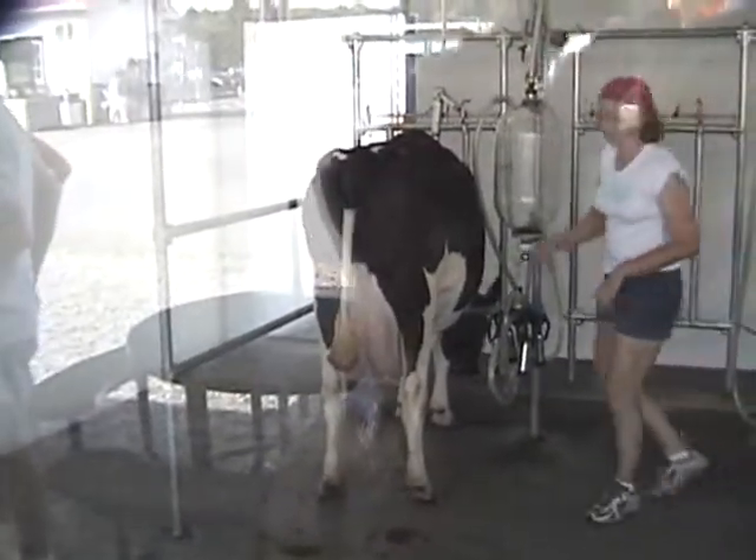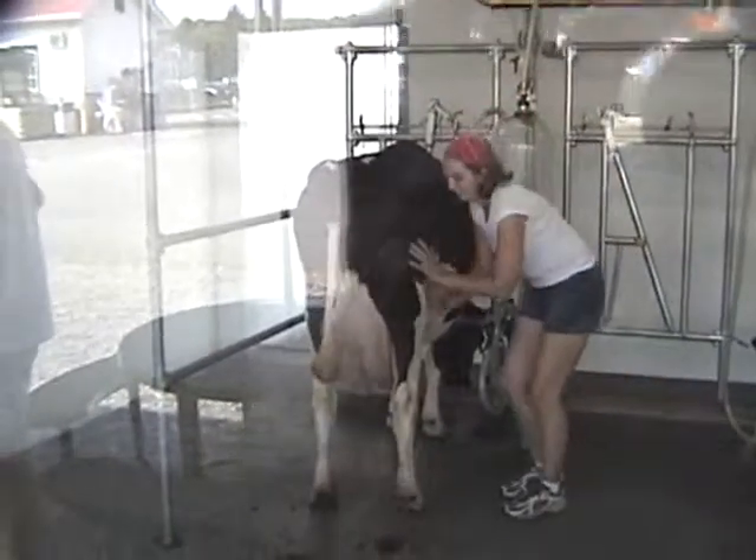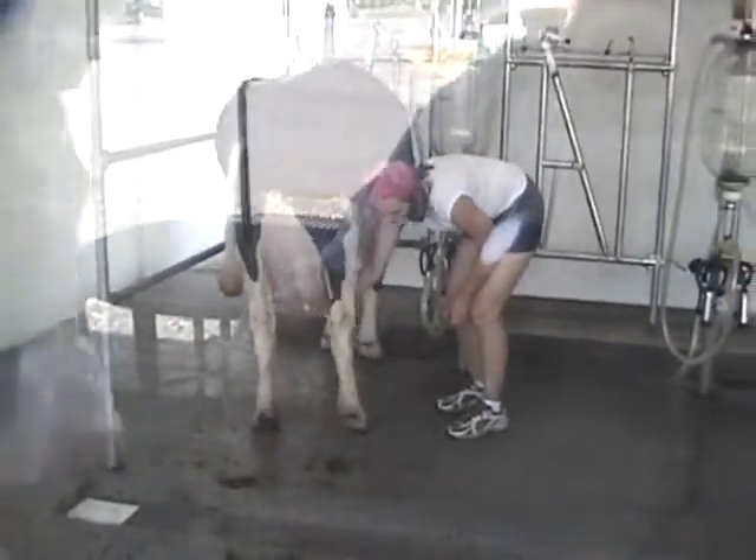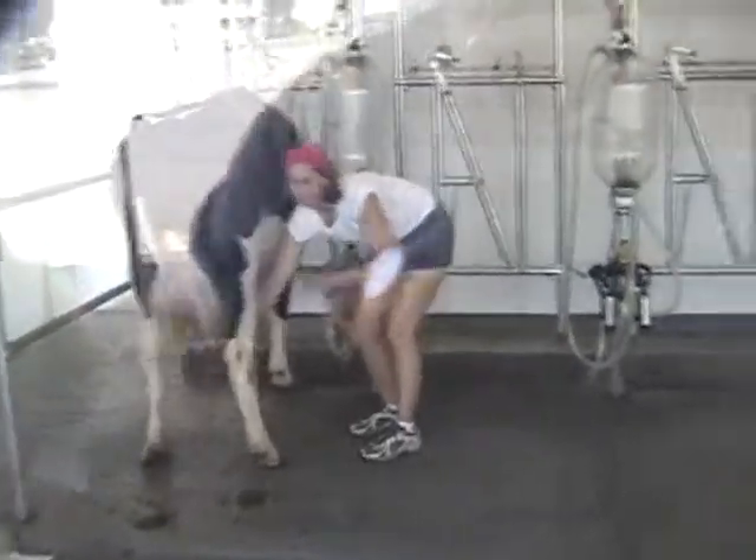What do you want, Helen? Maple rose. She's getting her ready. Hey! I want vanilla!